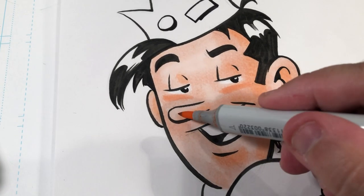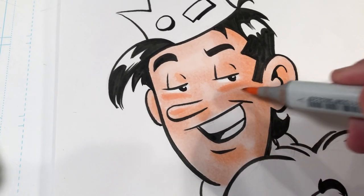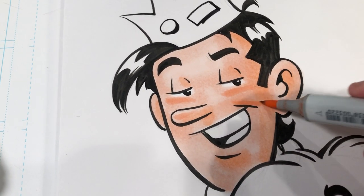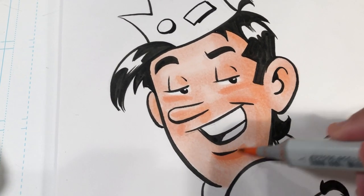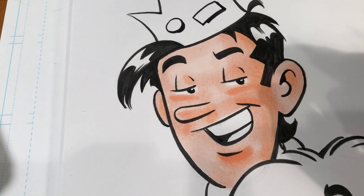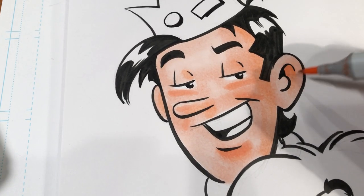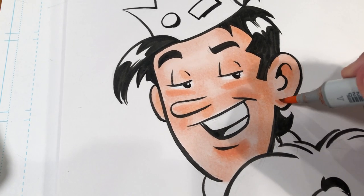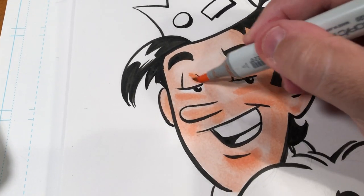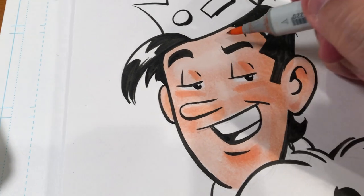For example, the tops of his cheeks, maybe a little bit on the nose, a little bit on the dimple in the corner of the mouth, and underneath the lower lip. Maybe a little in the inside of the ear, on the outside of the ear too, and the ear lobe. And maybe a little on the eyelids, just to pop those out.